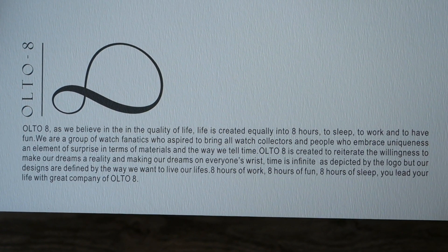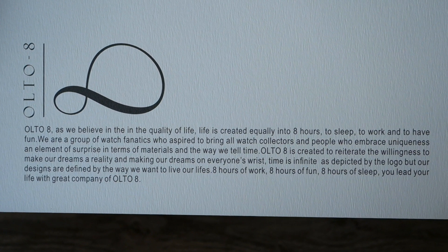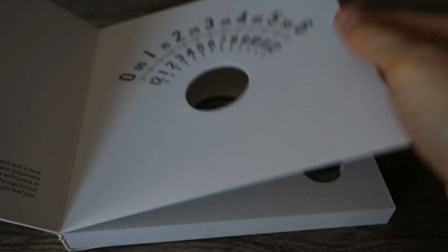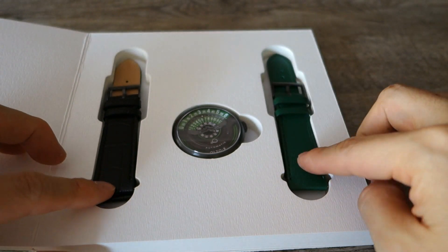There's a little bit of blurb about the company. A lot of these tend to be a little bit tacky or corny; this one is probably a bit middling. Let me know your thoughts in the comments in terms of the company blurb and story. It comes with two sets of straps.